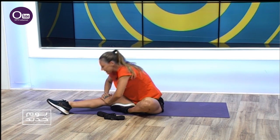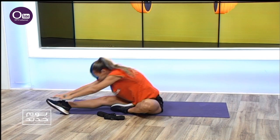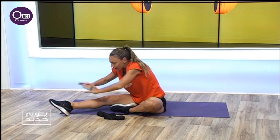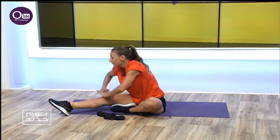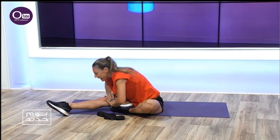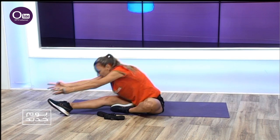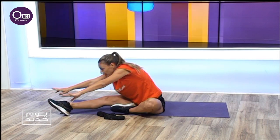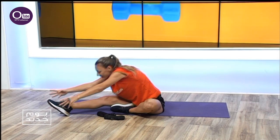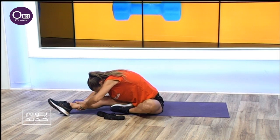Knees to toes — inhale, exhale, breathe. Amazing. Look at your leg and stretch — seven, eight, nine, ten. Long arm stretch — reach it. Three, four, five, six, seven, eight, nine — and sink down, ten seconds.